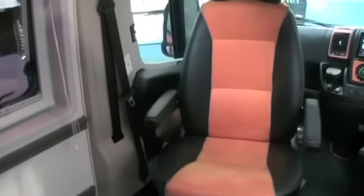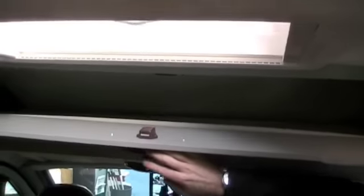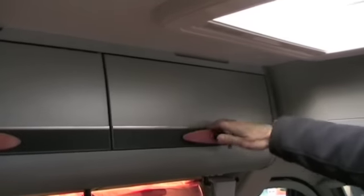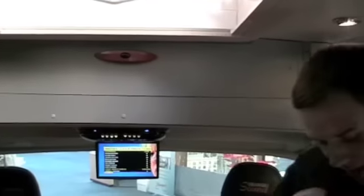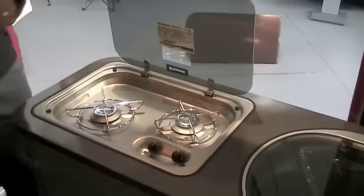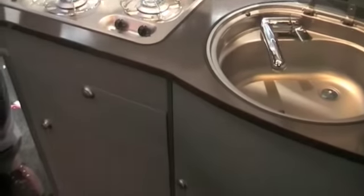That finish goes all the way through to the handles and the brushed aluminium effect cupboards as well. There's stacks and stacks of storage space in the motorhome, ranging from long covers here up into the standard side covers as well. In the kitchen area you have a two-burner hob, and there's a decent sized sink with hot and cold water. There's ample storage underneath as well for all your cooking.